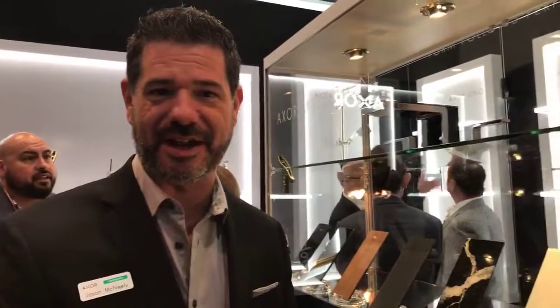In addition to this, there's lots of new stuff. We'd love for you guys to stop by and see the booth. I'm Jason McNeely, thanks for stopping by.